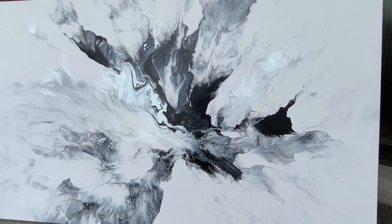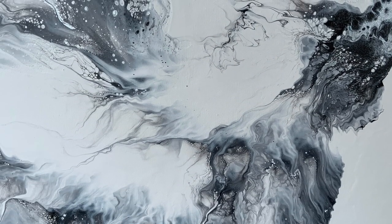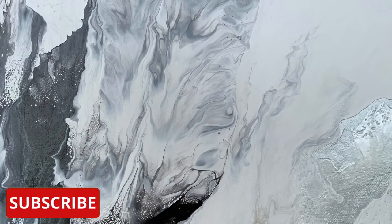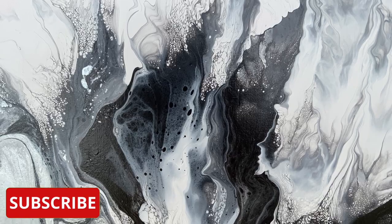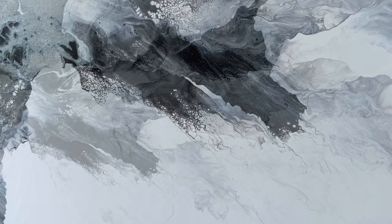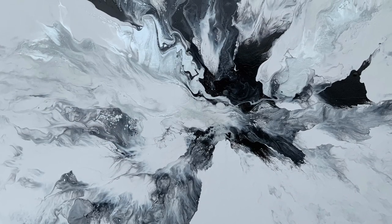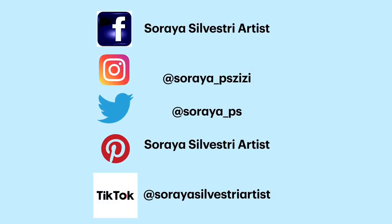If you click on the link you see now, you can see more of my fluid pours. If you're new to my channel, please subscribe. Don't forget to give this video a thumbs up and hit the notification bell so you don't miss any new videos. Check out my Facebook group called Soraya Silvestri Artist Amazing Abstracts Semi-Abstracts and Pours — the link is in the description area below.